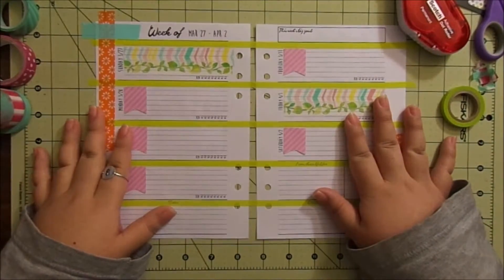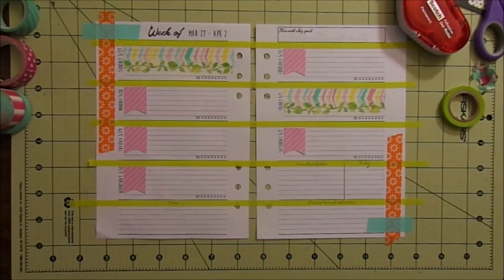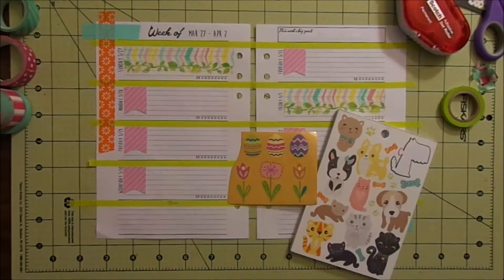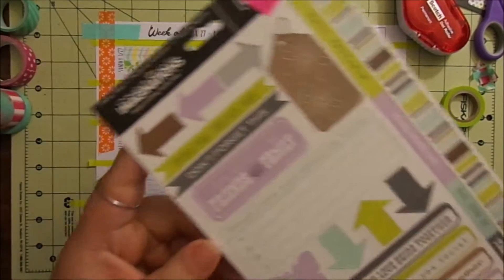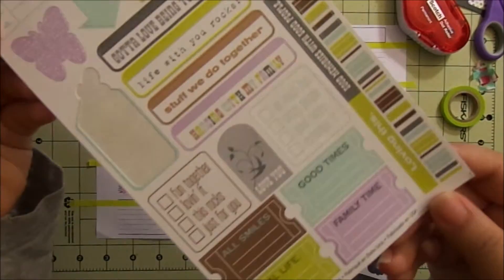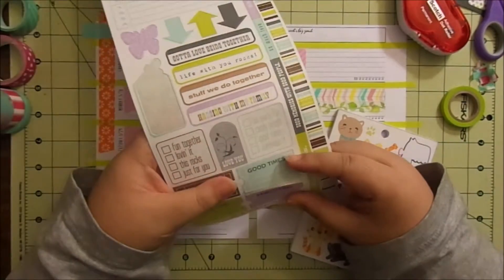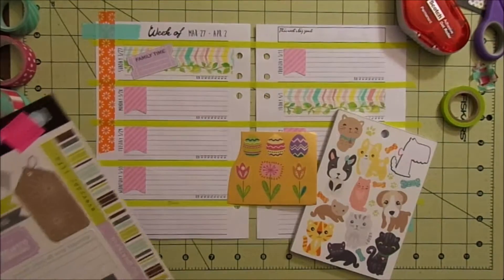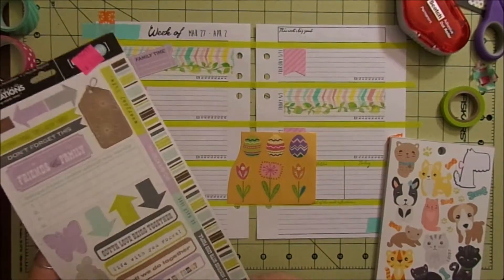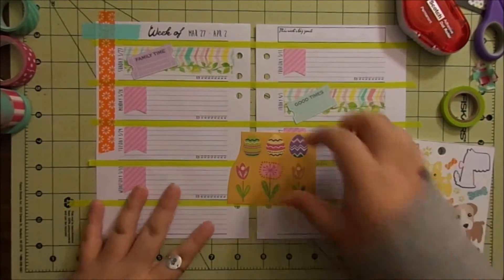So those page flags are down. And now some stickers. This one I got at a scrapbooking show in Anaheim before we moved to Portland. And I want to do this one for Easter here, and then this one for his other day off. The little ticket tickets. And then an Easter egg — the green one — for Easter.